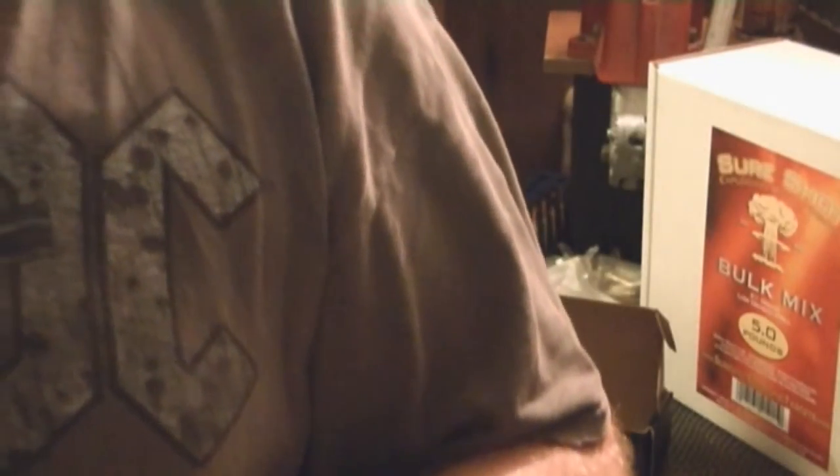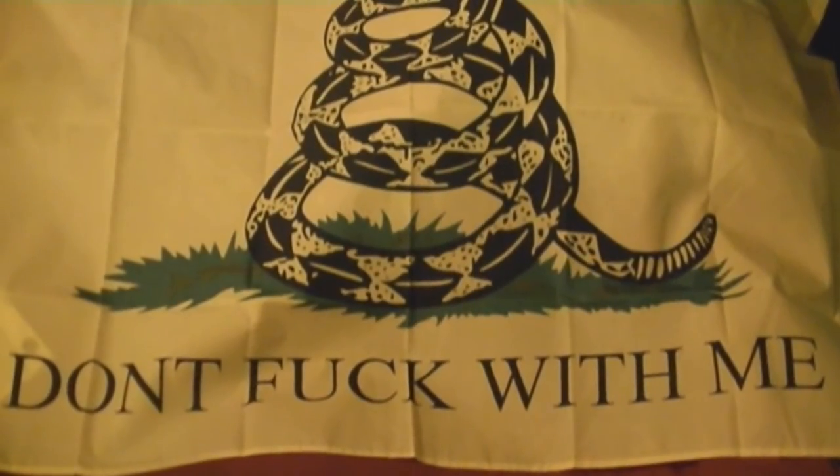Big shoutout to my buddy Jim - go check him out if you haven't already, link will be below. Strike Industries calls this the Cobra Barrel Extension - this thing is sweet. Like I said, it just kind of makes it look like you've got a suppressed barrel. Almost forgot - he also sent me this badass Gadsden flag. That pretty much sums it up, later!